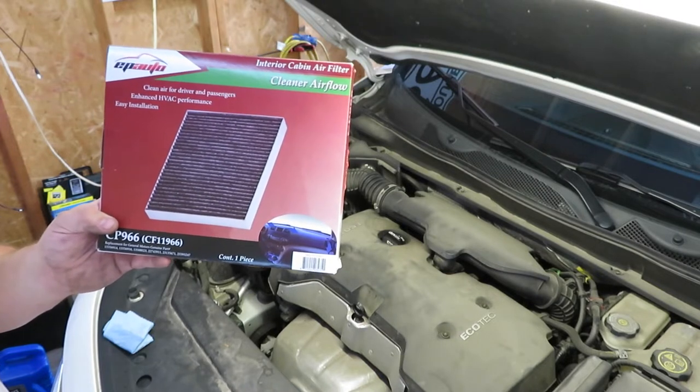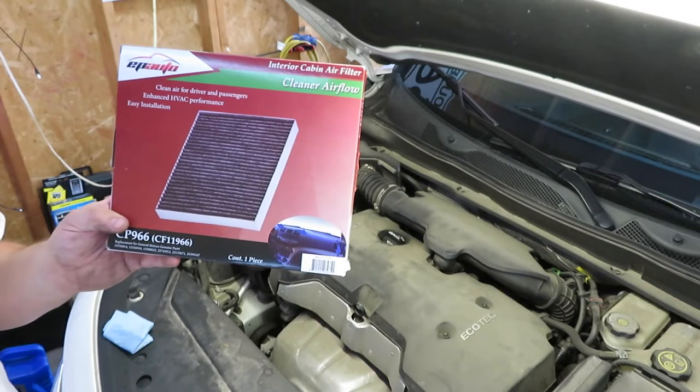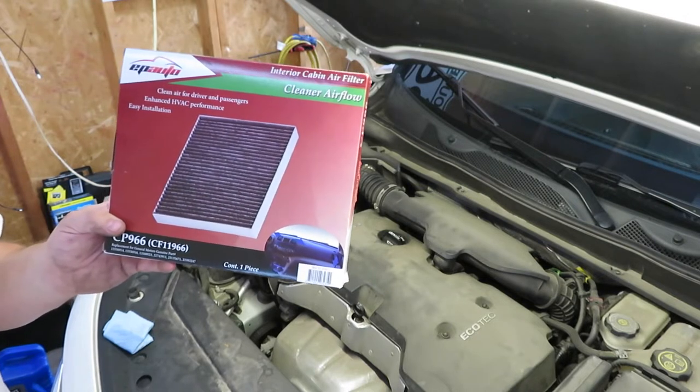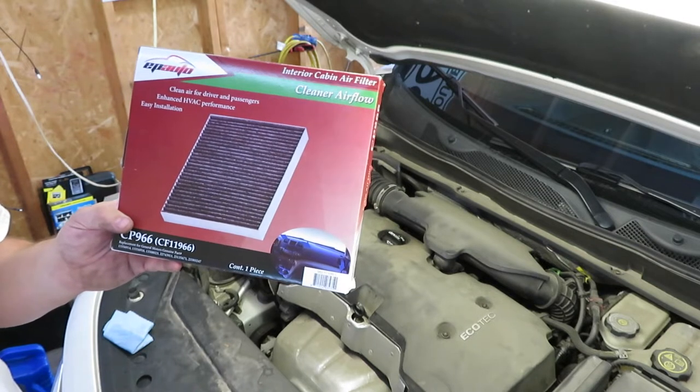I'm going to move the car out of the garage just so I have more space to open the door. This is going to be accessed from the glove box. As we get into it I'll tell you what tools you might need, if any — typically you don't, but we're about to find out.